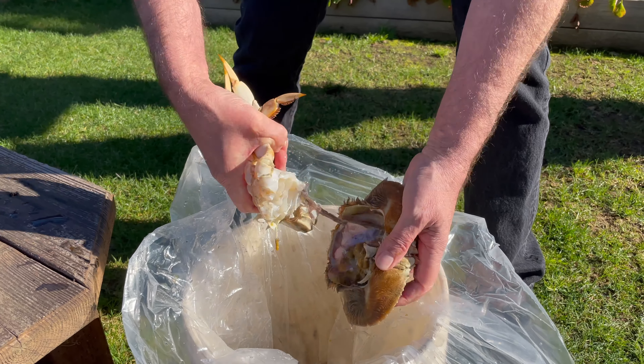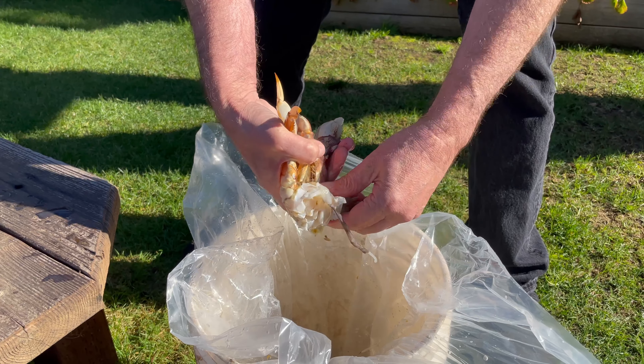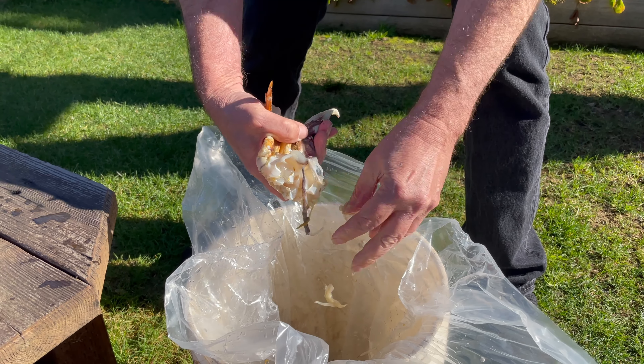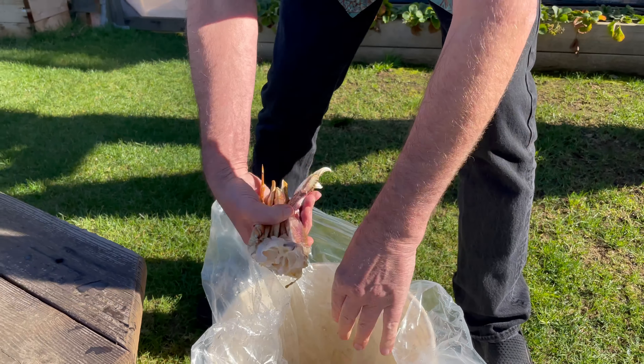Same with the other side — clean it up, away it goes. Now of course the other way to do this is to cook the crabs live.